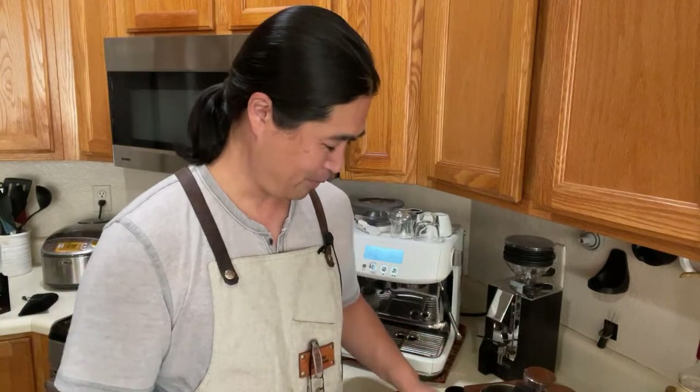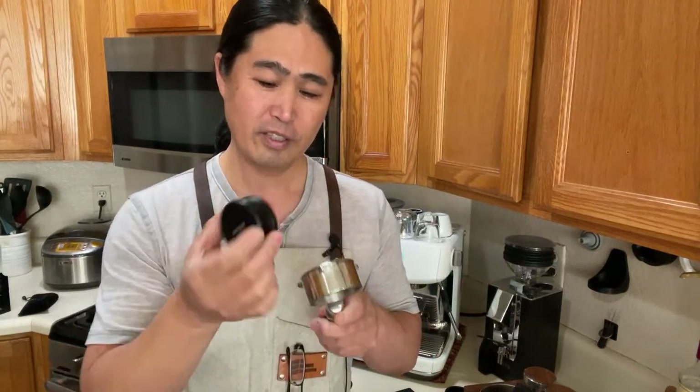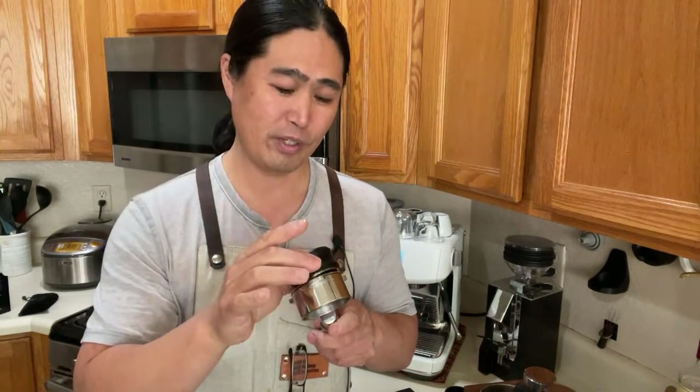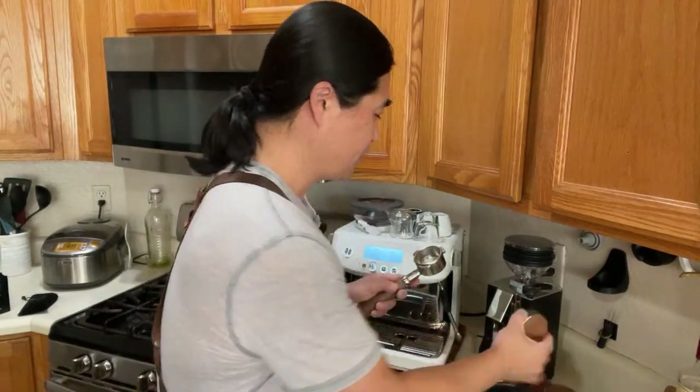Now take a look at the distribution tool from Gnomecore — wedge design, very similar to St. Anthony industry as well, and also a 53.3mm. Even though it's 53.3mm, I don't know how accurate they are. You hear the sound? Versus St. Anthony industry — yeah, not as much wiggle.